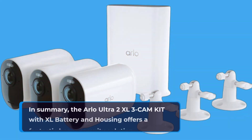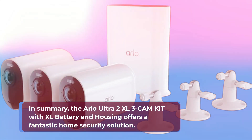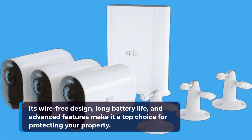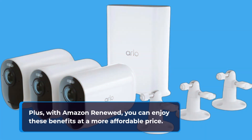In summary, the Arlo Ultra 2 XL 3CAM kit with XL battery and housing offers a fantastic home security solution. Its wire-free design, long battery life, and advanced features make it a top choice for protecting your property. Plus, with Amazon Renewed, you can enjoy these benefits at a more affordable price.